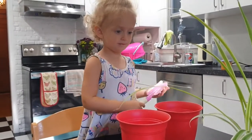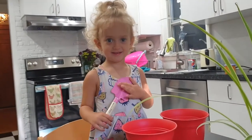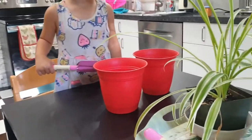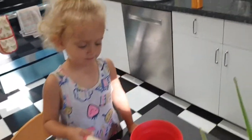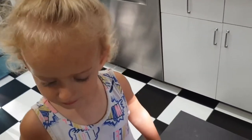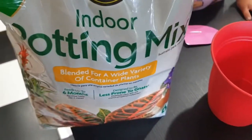We're giving them a new house in the new pots. The first thing we're going to do is put a little bit of soil just in the bottom of these red pots to start with. We've got some indoor potting mix here, so can you get some out carefully?